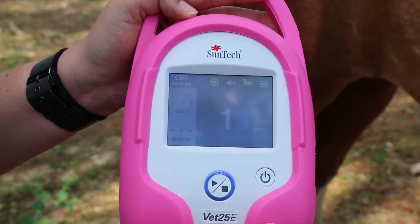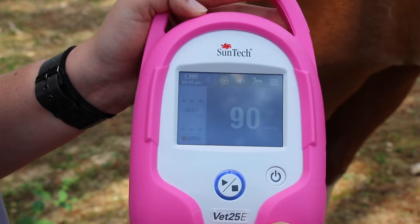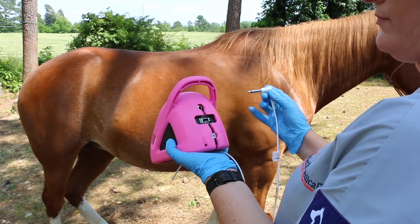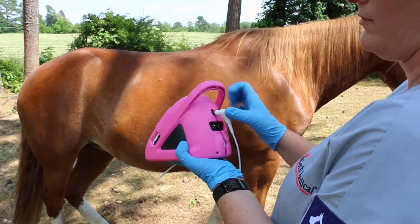If all you need is blood pressure, the SunTech VET25E is our BP-only version of the equine monitor. Use the VET30E as a backup to a surgical monitor, or take it with you when you're in the field.